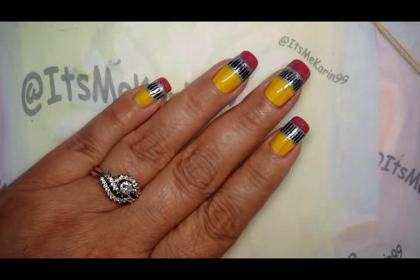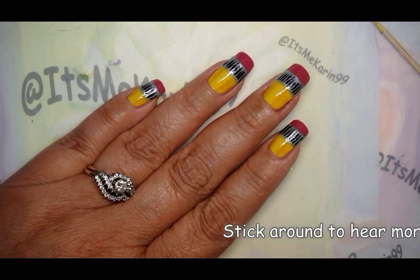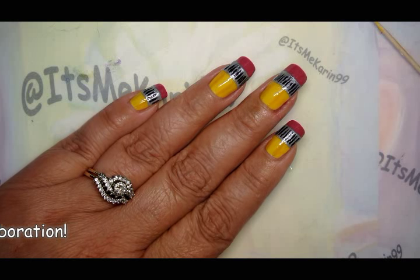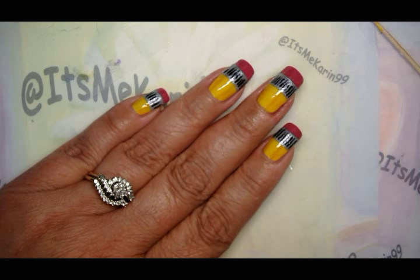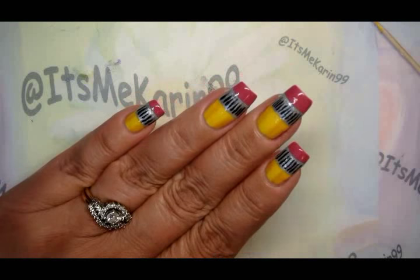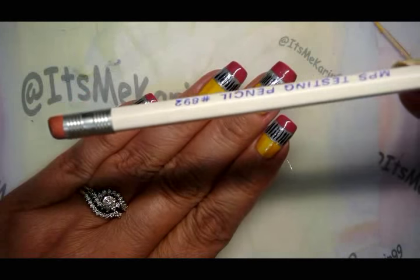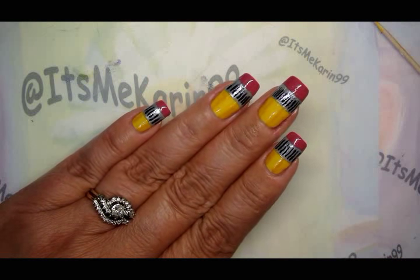Hey everyone, it's me Karen and I'm here today to do a new manicure with you. It is part of a collaboration with several other wonderful YouTube ladies nail artists, and we're all going to be doing the theme of back to school. I welcome all of you for being here and watching my video. If you can't tell, this manicure is a pencil — yes, my fingernails look like pencil tips. This isn't your traditional yellow one but you get the idea, so sit tight and we will get rolling.